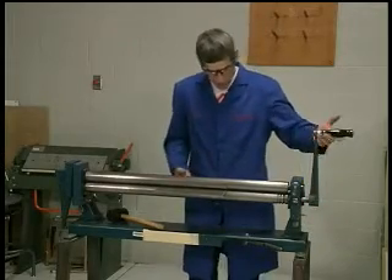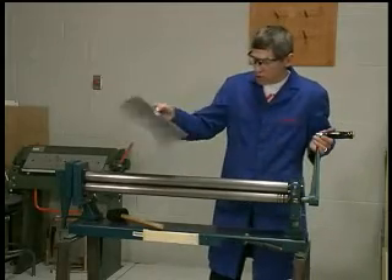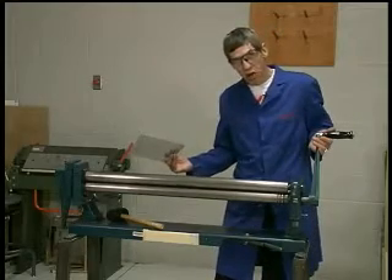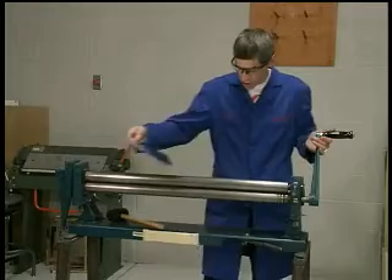I'm inserting it, and I'll roll it all the way through just to demonstrate that when I roll it all the way through with the rear roller set all the way down, absolutely nothing happens to the sheet — it does not take on a form.